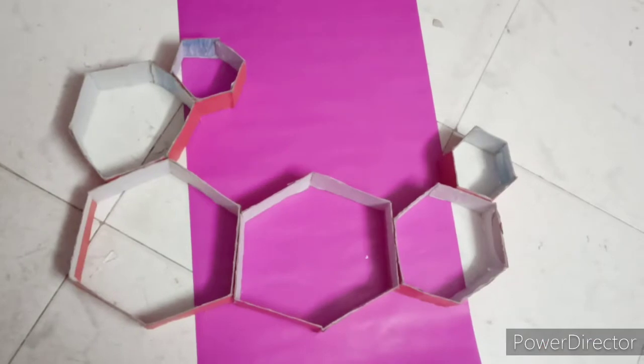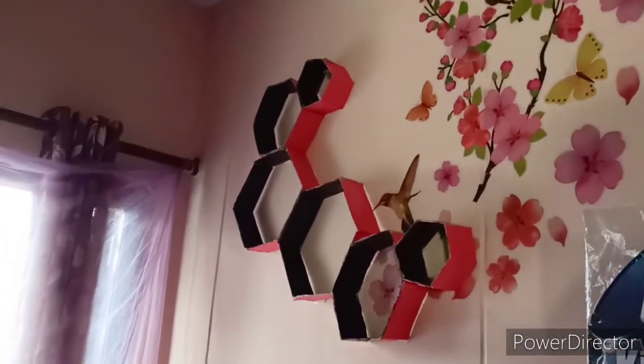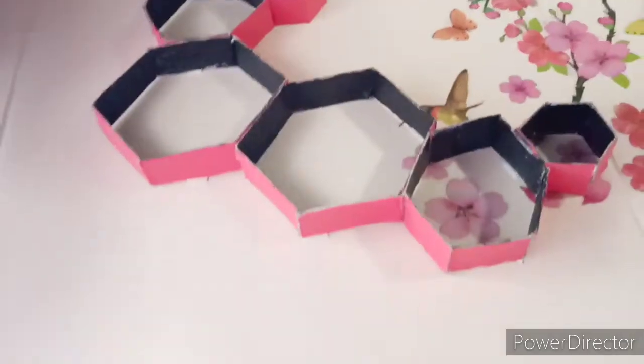Now paint it. Now the wall shelves are ready. Stick with double tape to the wall.